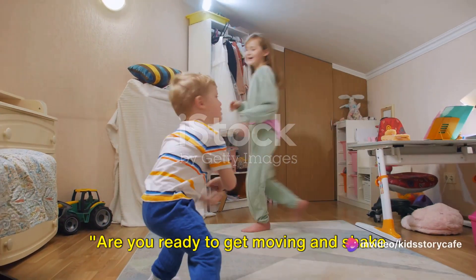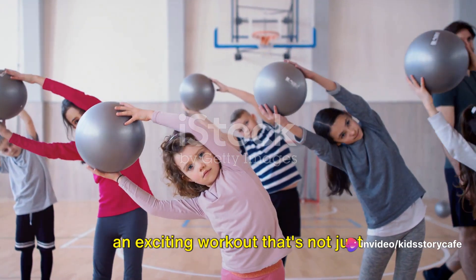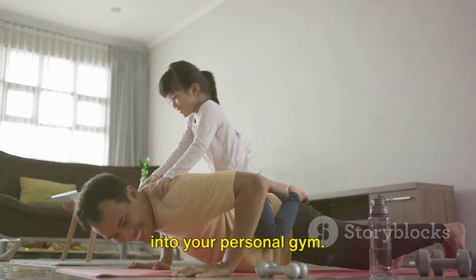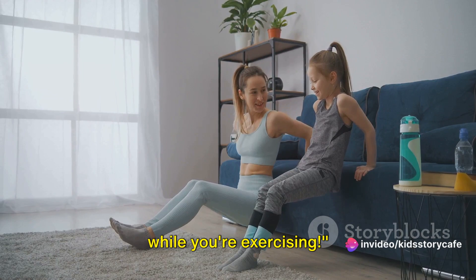Are you ready to get moving and shake off some energy? Today, we're diving into an exciting workout that's not just simple, but brimming with fun. You can do it right at home, turning your living room into your personal gym. Remember, it's important to have fun while you're exercising.